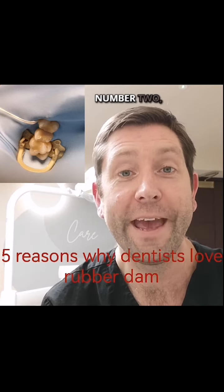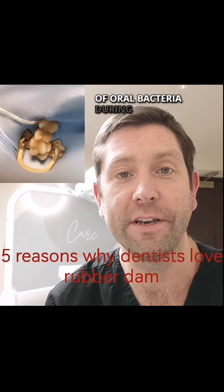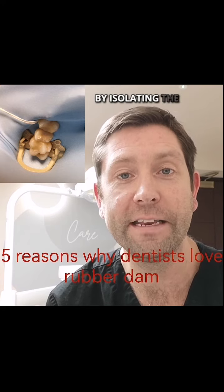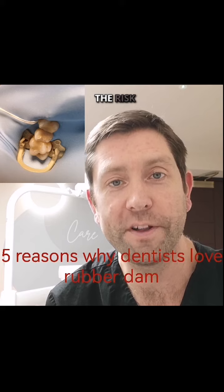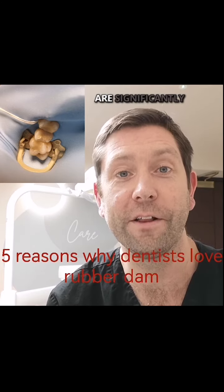Number two: infection control. Rubber dams help in controlling the spread of oral bacteria during dental procedures. By isolating the tooth or teeth being treated, the risk of contamination and the potential for infection transmitting are significantly reduced.